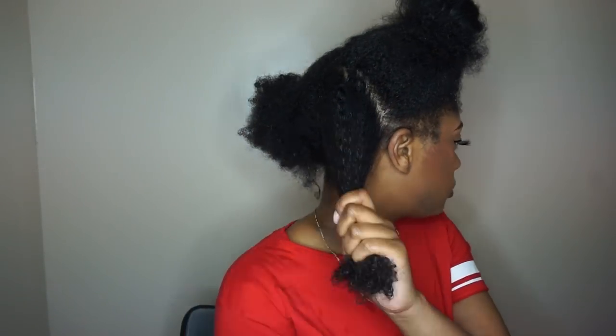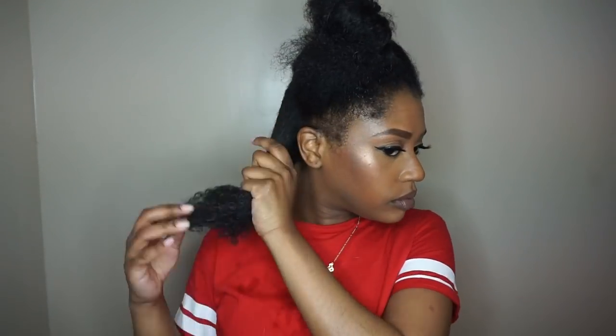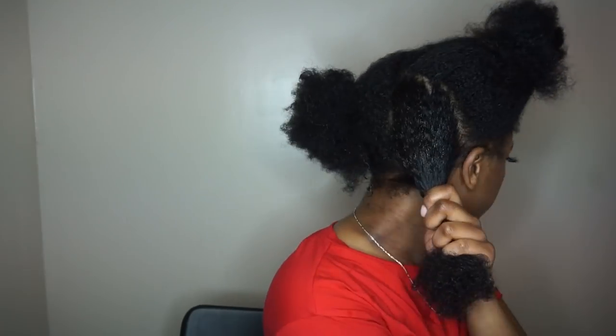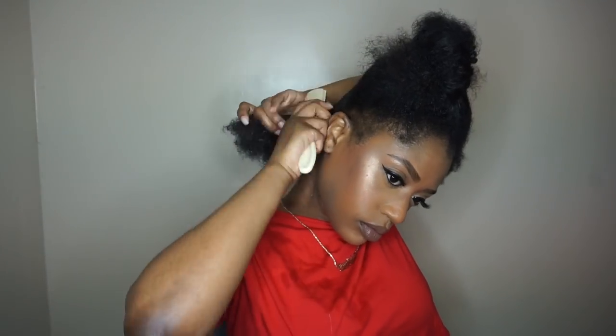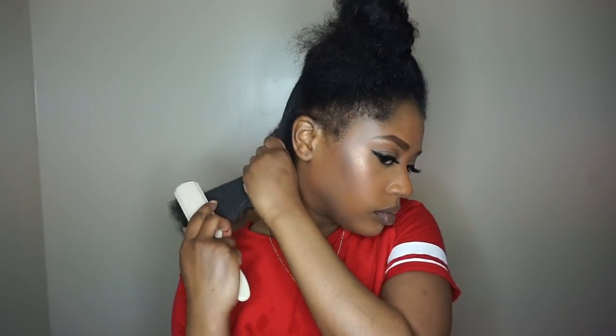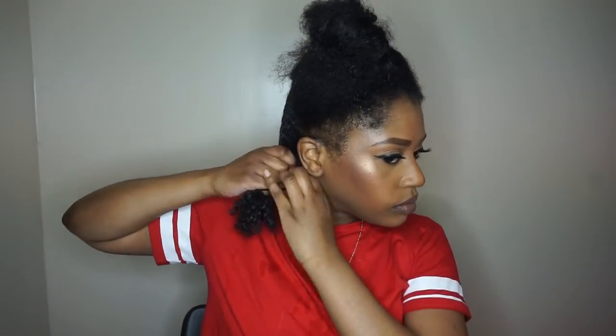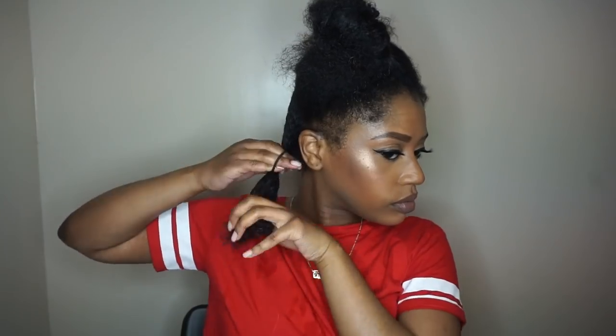Now I'm going in with the gel. I decided to use EcoStyler Super Protein, which is my absolute favorite EcoStyler, and I'm focusing that mainly on my roots because that's the part that needs to be the most flat. Then I go in with my dimming brush to smooth it all in and get it as flat as possible, then just use a hair tie to put it away.